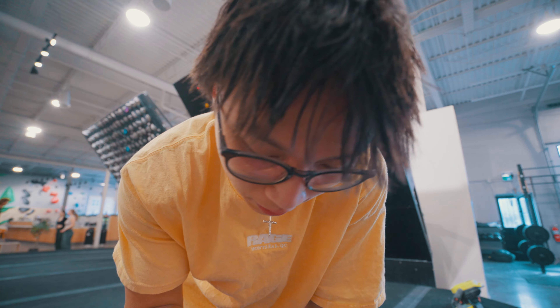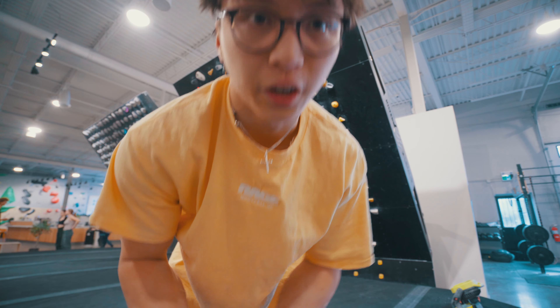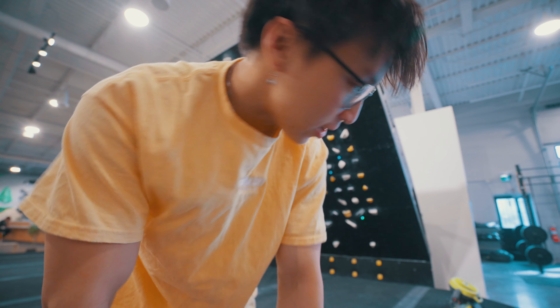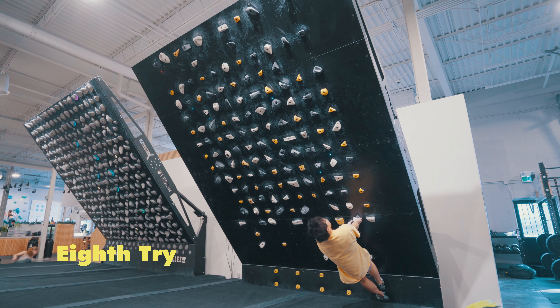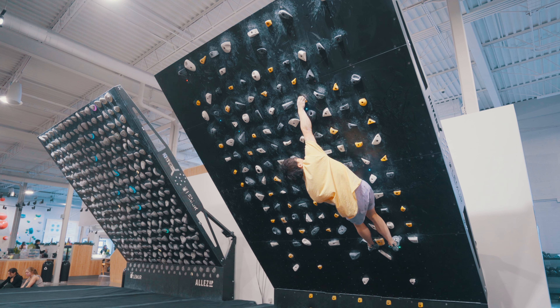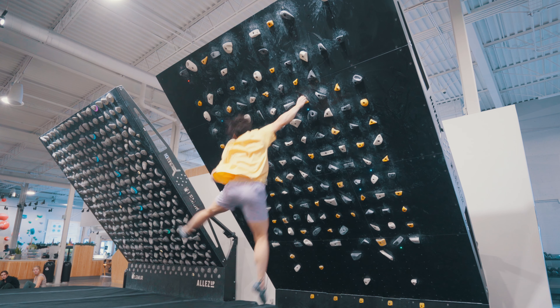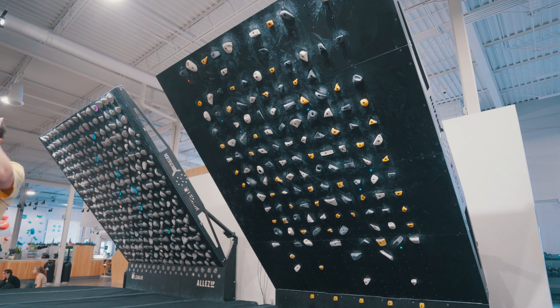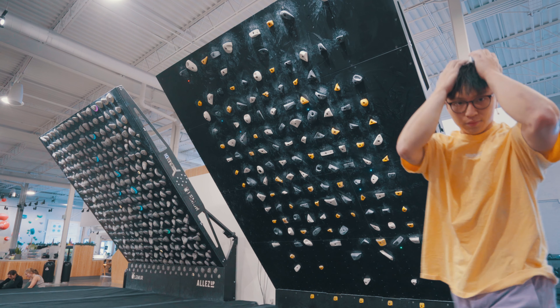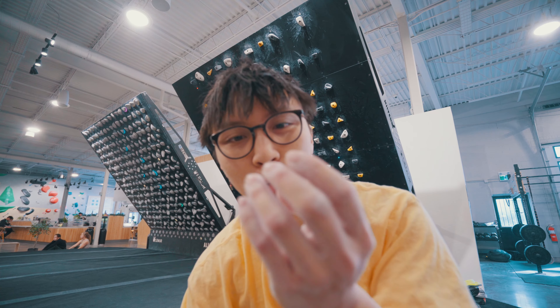I didn't quite get the pinch right, and I don't think that's going to work — it's just too savage for me right now. Took a really long rest. I was completely on the left hold and it just exploded. I didn't get my pinky on. That felt so good though. I'll give it like two more tries and then maybe we'll move on.